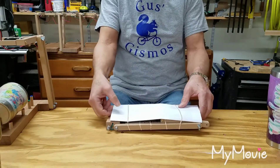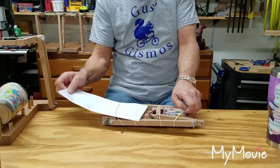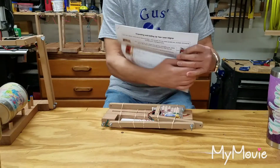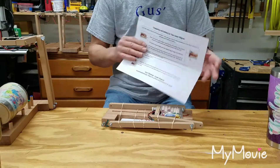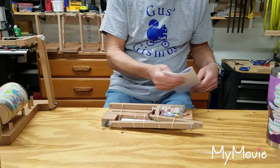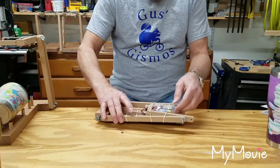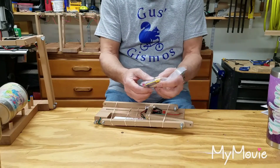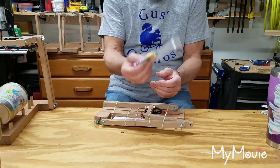First, you're going to get some instructions — all your instructions on how to put it together and how to use it. Next, inside there is a little packet that has pegs and two batteries.